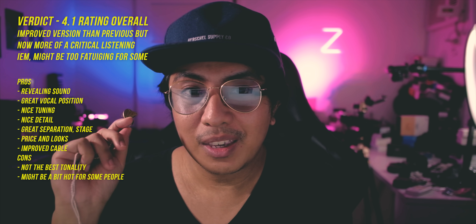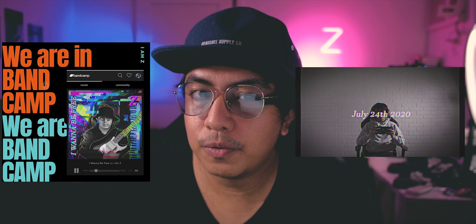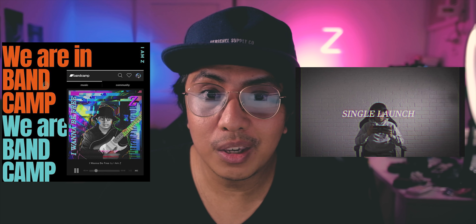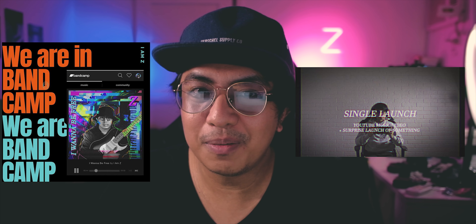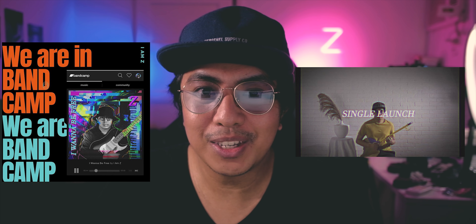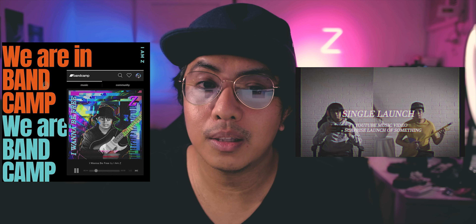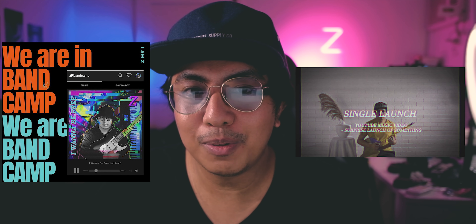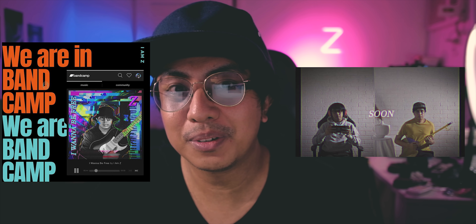I would recommend this for KZ fans alike. That's my review of the KZ ZSN Pro X. If you learned something, leave a like and subscribe for more content like this. If you want to support the channel, I did release my new EP — it's on Spotify and Bandcamp — and I have a new YouTube channel for my MTV as well, which I'll link in the description below.